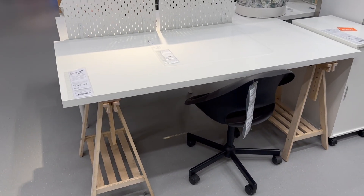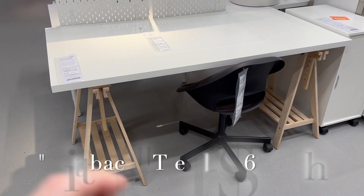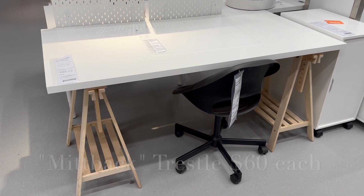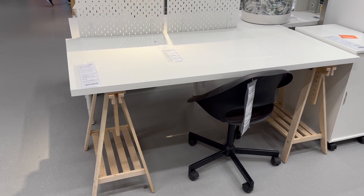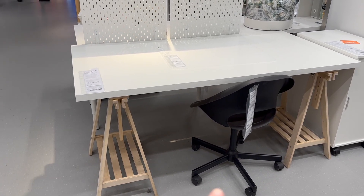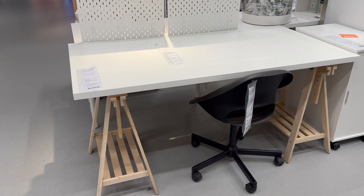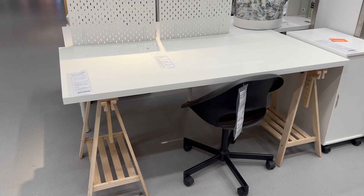This is the desk system that I have in my office. I have the Mittbox legs that are actually adjustable with the white tabletop. I actually have mine set to standing height and I use it as my cutting table so I can stand while I cut. This one right here is obviously set lower so you can sit at it. I really love the extra storage that it has underneath and I love that it's adjustable.